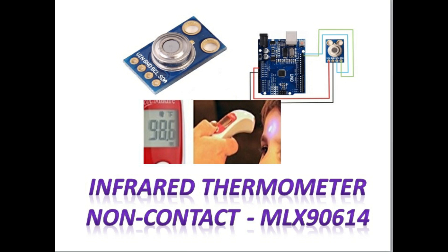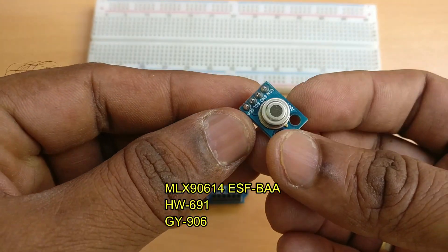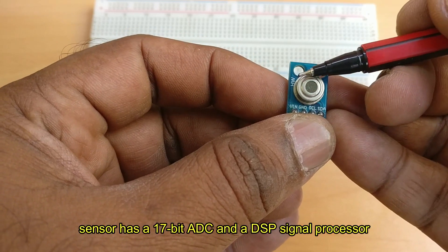This video is about using the MLX90614, a contactless IR temperature sensor also known as GY-906 or HW-691. At present, due to virus spread conditions, this sensor is in very high demand for medical applications.